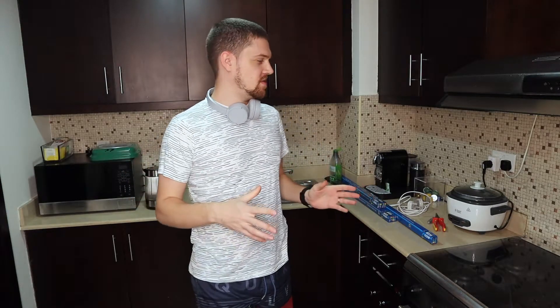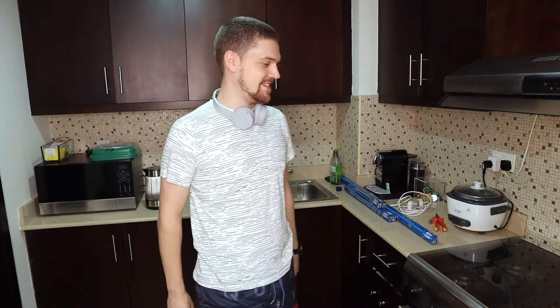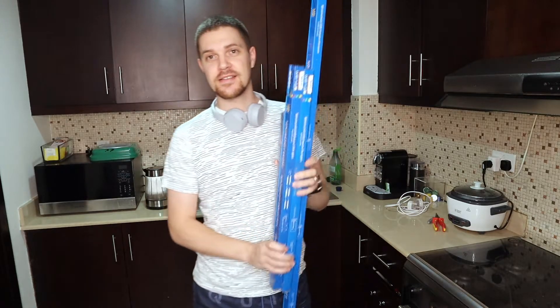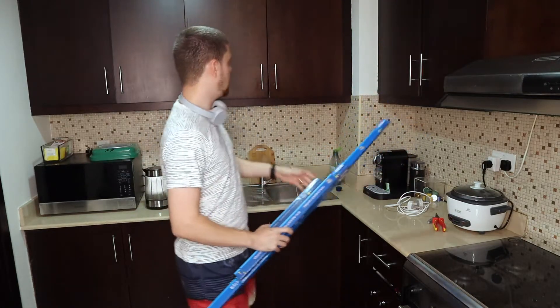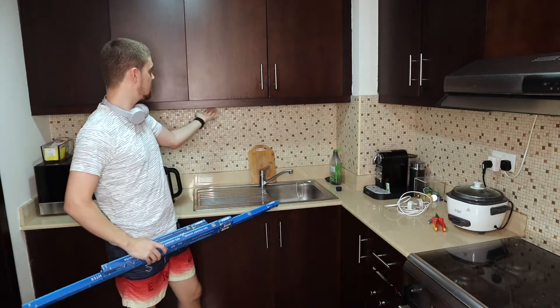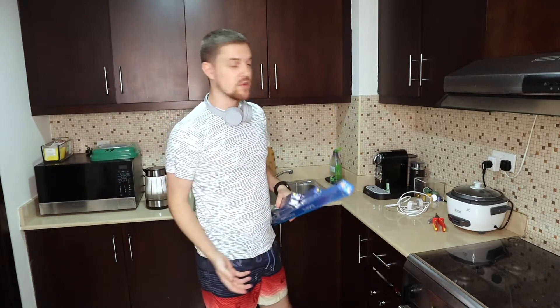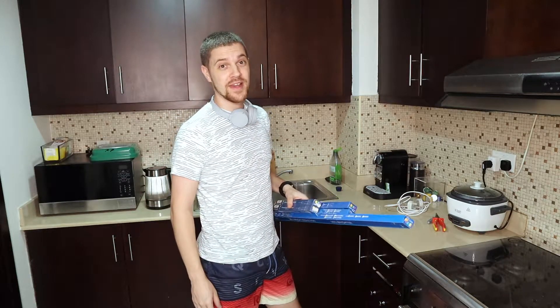Hi guys and welcome back to our channel. Recently in a video I was cooking in the kitchen and it's always a pain to not have enough light in the kitchen. So what I did, I bought some LED lights, different ones, and I want to fix them right under here, the kitchen cabinets. And hopefully get a nice light on when I'm cooking, also for making the videos more nice, because light is always key.